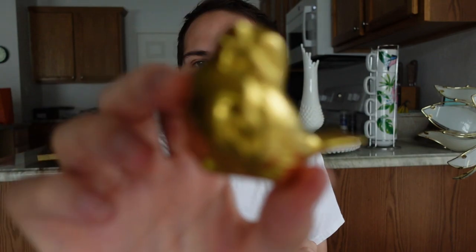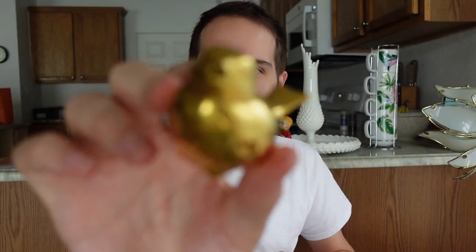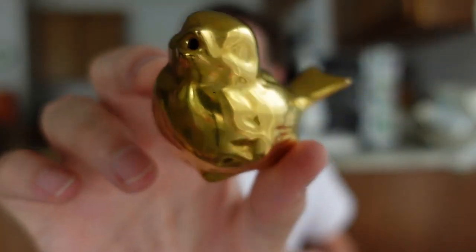From that same booth I picked this up - it's marked something England but it's just a cute little gold bird. It's a salt shaker - the salt comes right out of its mouth. I just thought it was fun.